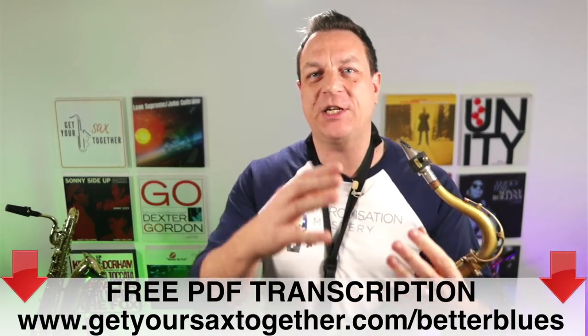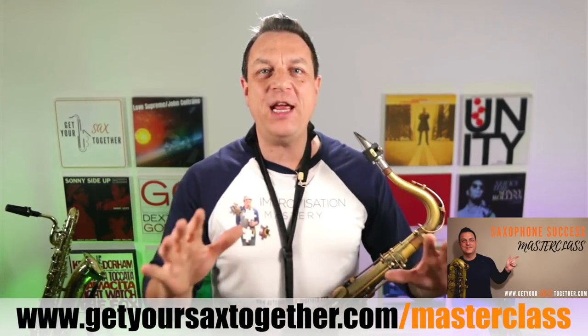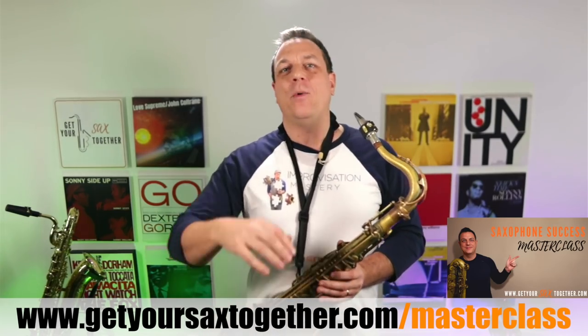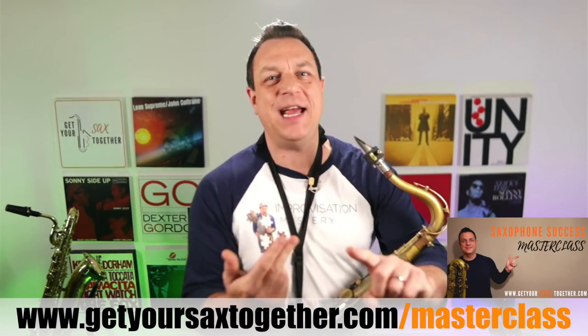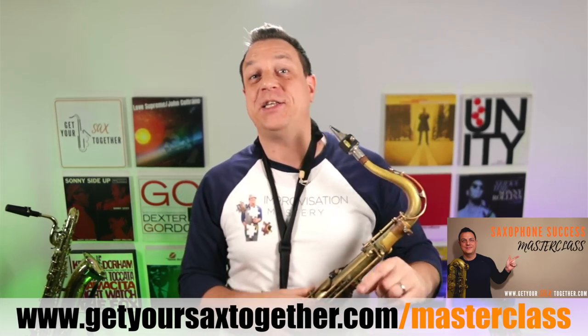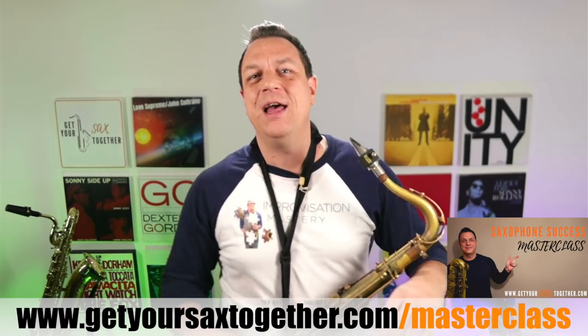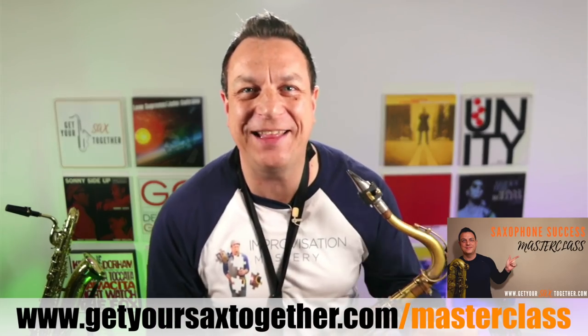There's a fantastic PDF for today's lesson which has got all the musical examples written out — just use the URL you can see on screen or click the link in the description to get that free resource. You can also get access to my free one-hour saxophone success masterclass where I run through improvising, practicing, setting up your saxophone, and a whole bunch of other tips and tricks to bring your playing on super fast. That's a one-hour free lesson so make sure you check it out. Alright, on with today's lesson — let's have a look at this blues thing and see what's going wrong.